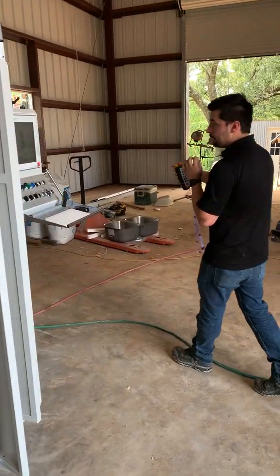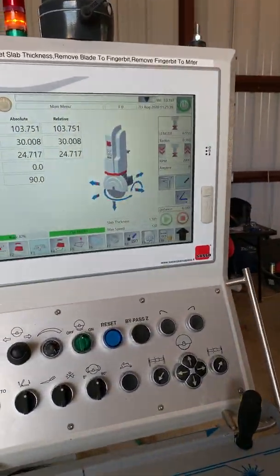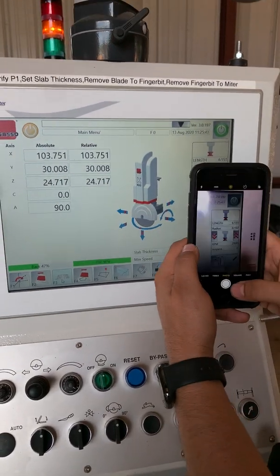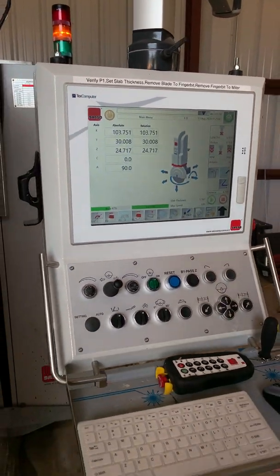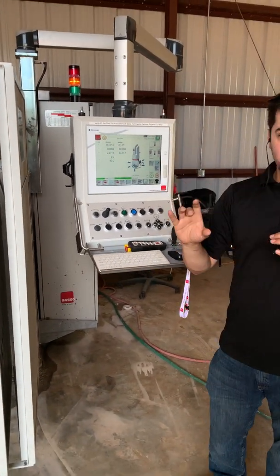Now if we come over to the screen, you'll see we've got an updated finger bit length. What we need to do is record this. I take a picture of it and then put it into AlphaCam — we'll do that in just a sec. But for now we've got our new finger bit length.